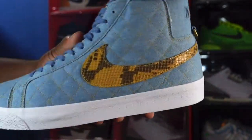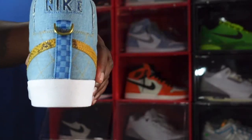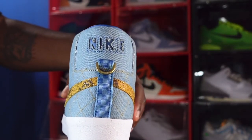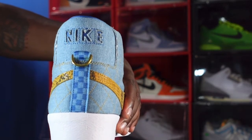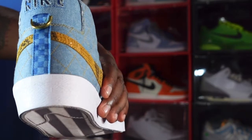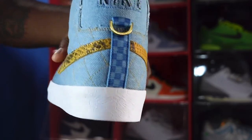You've got a white midsole — your traditional Blazer midsole. Look at the outsole, all white, traditional white Blazer outsole. Look at the back heel — Nike is cut into the top of the heel, and you have a little blue underneath there. You also have a ring on the back, a gold D-ring, and you've got that checkered pattern going down.